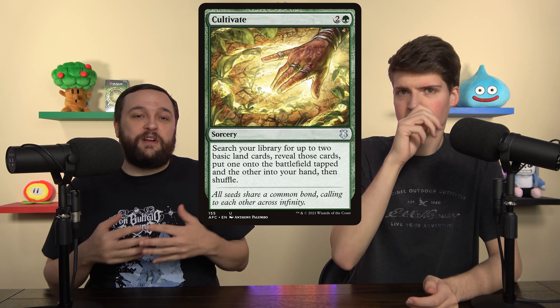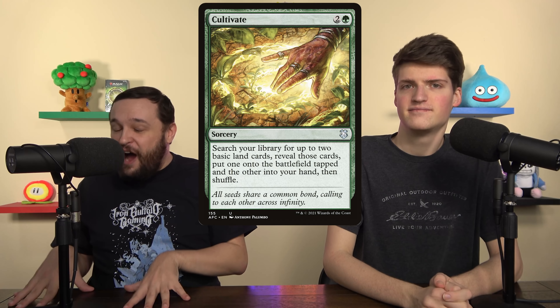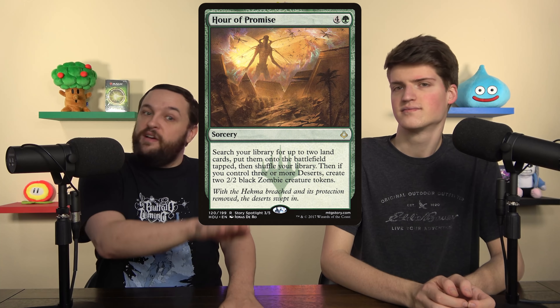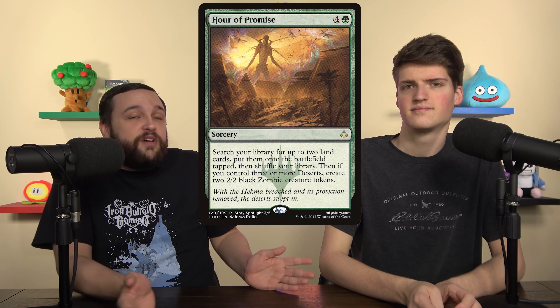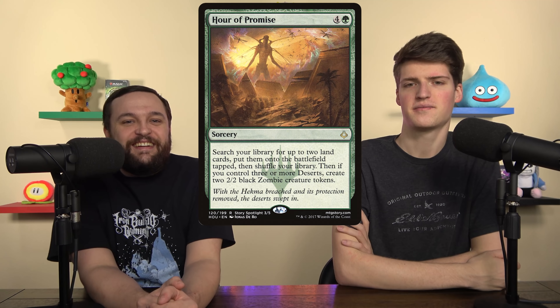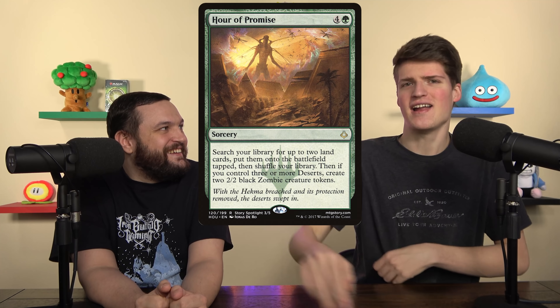The deck already has oodles of synergy, so we want to make sure we're getting our early game taken care of — and some of that means trading synergy for power, like with Three Visits, which is always on. We also took out Cultivate. We don't have a ton of basics and could easily run out playing cards that only get basics. Instead we replaced it with Hour of Promise. In Field of the Dead decks this card is perfect — get five mana, go get a Field of the Dead right away. It triggers twice because two lands enter simultaneously, and if you want more zombies you can also fetch deserts.